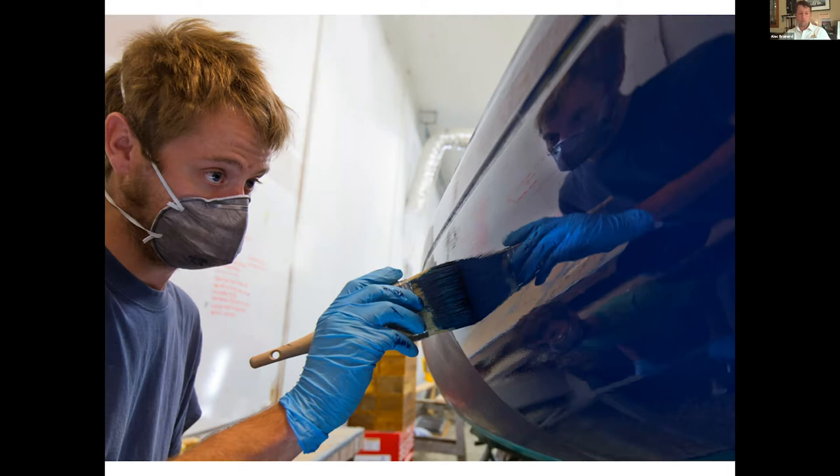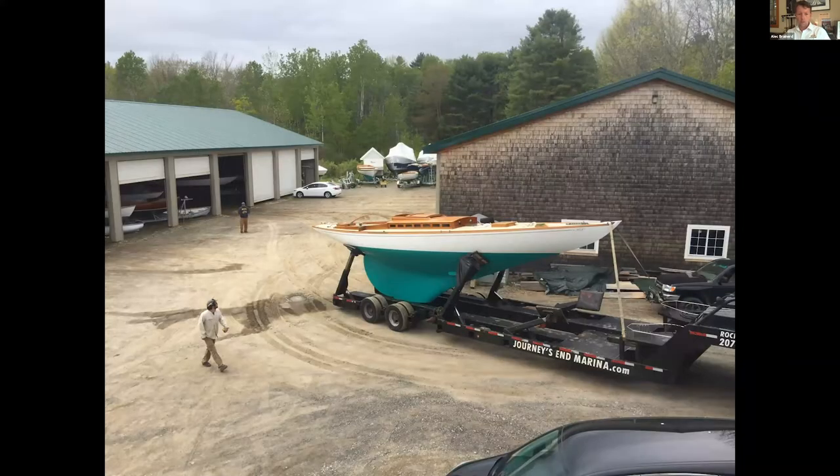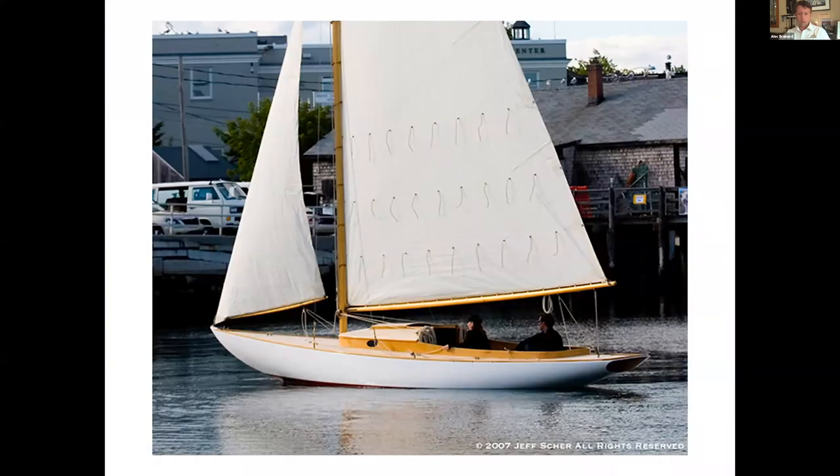Everything's brush-finished and we use a lot of the Epifanes products, both their two-part and single-part paints. Here's Penobscot — a Mower-designed R-class boat. One of the members was just talking about restrictions in Canada; this boat actually belongs to a Canadian gentleman who would come down and sail it in Camden each year. This year, because of COVID, he couldn't bear not using his boat, so we trucked it up to Mahone Bay about two weeks ago and she's being rigged for him up there.